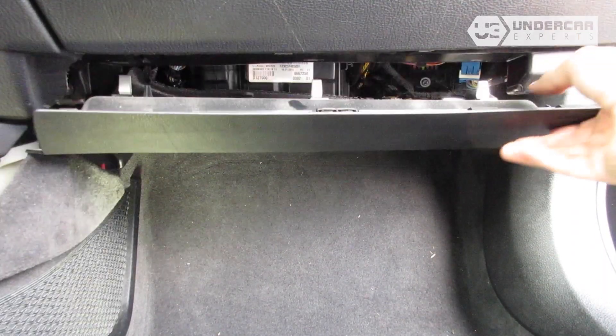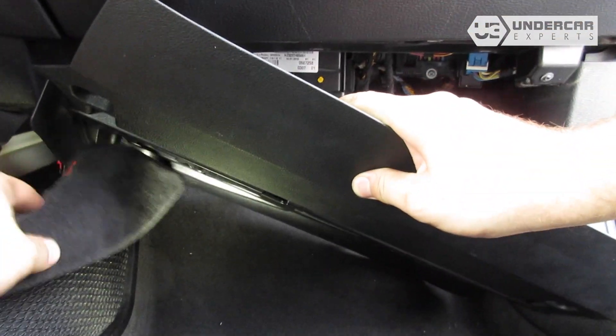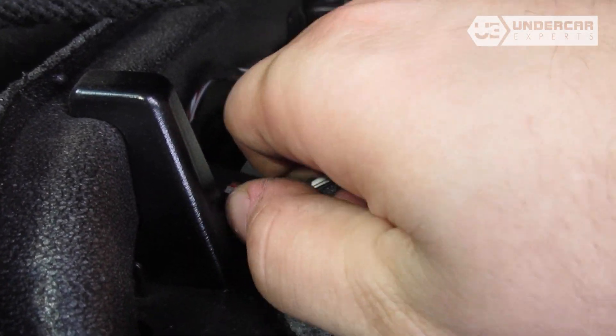Make sure you remove the glove box sealing very carefully. Do not keep your head in the footwell just in case the airbag accidentally deploys. Disengage the sensor wires from their catch.